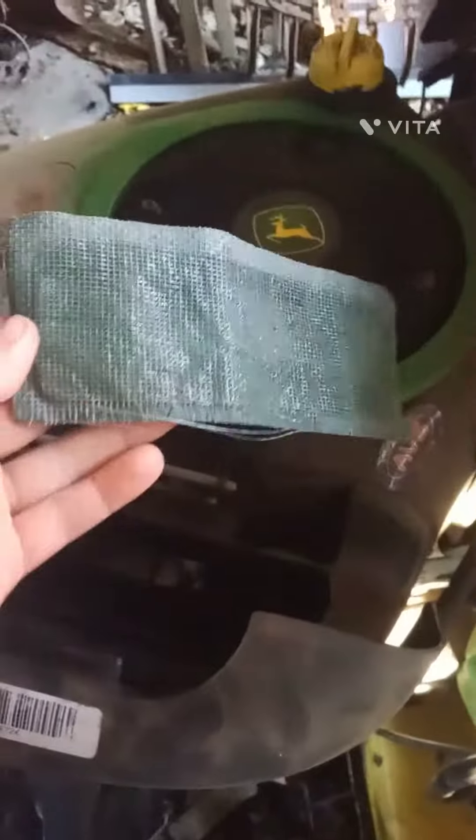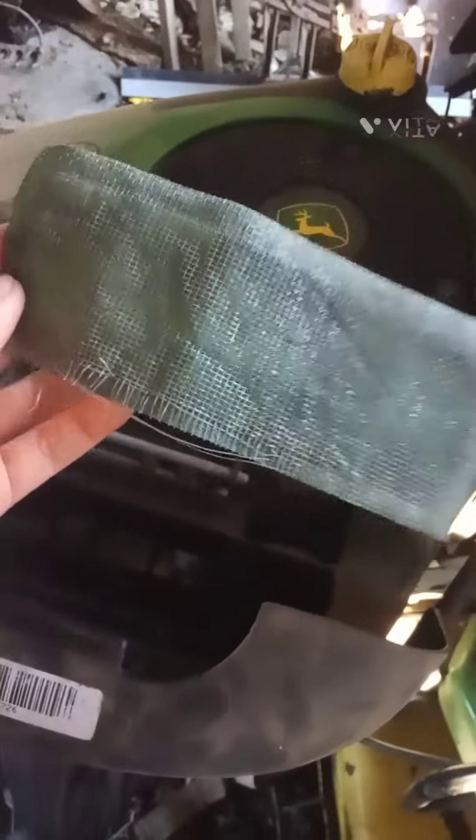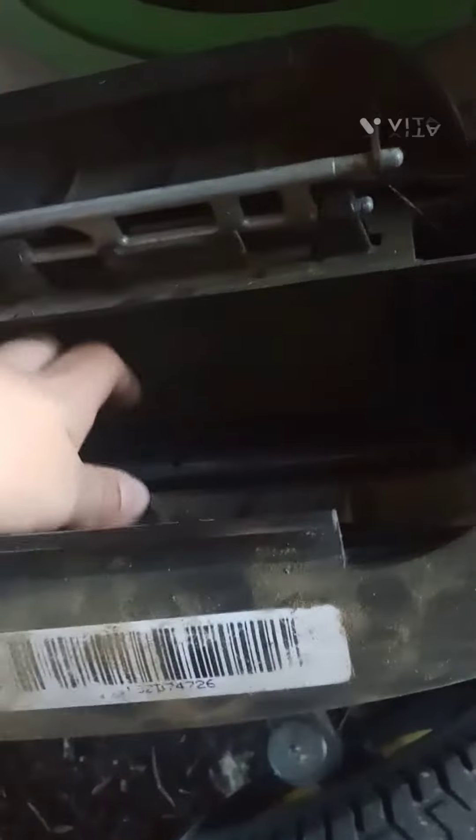Anyway, back to it — you should probably also check your pre-air filter too, and here you put that right there.